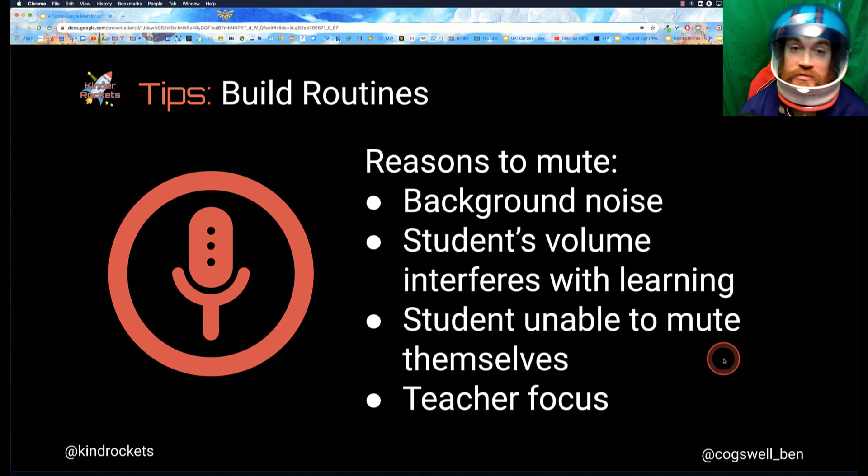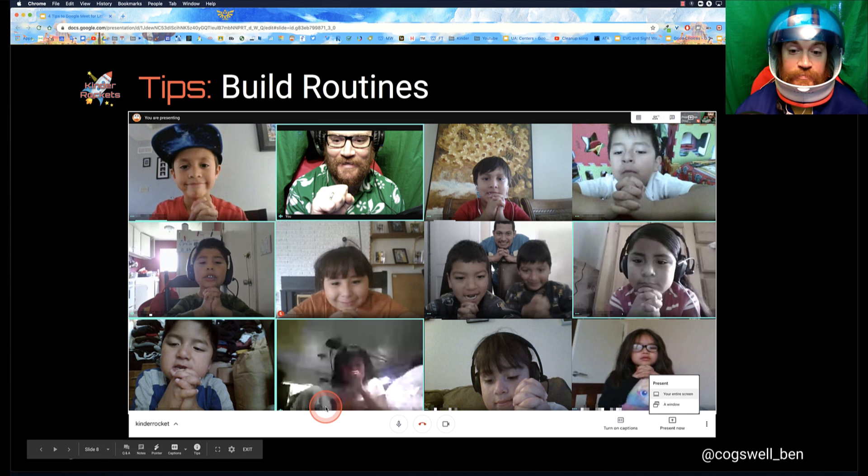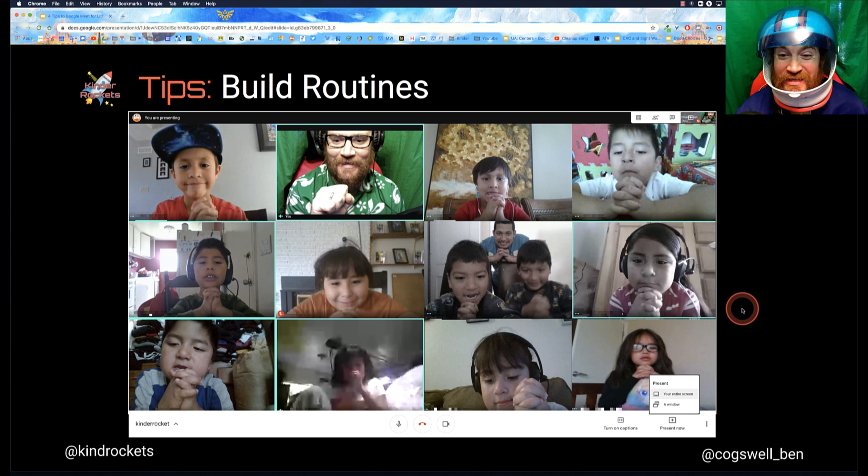Another reason to mute is if a student is unable to mute or unmute themselves — if they've toggled away to a different tab — rather than having them figure out how to go back, I might mute them if it's easier. And if it's really hard for you to focus during direct instruction, you might want to think about muting those students. But really think carefully about how you're going to use the mute button. If you look at all the microphones in the screen, you really only see one student with their microphone muted.